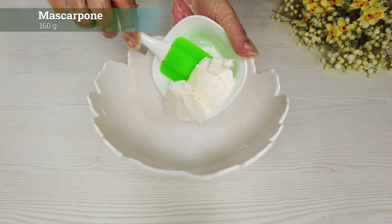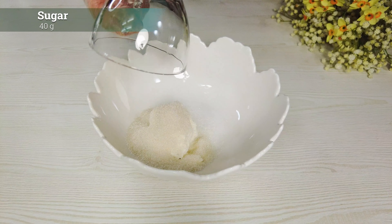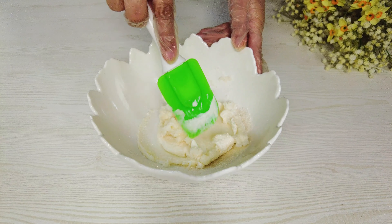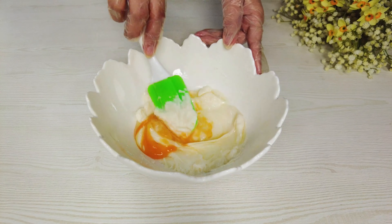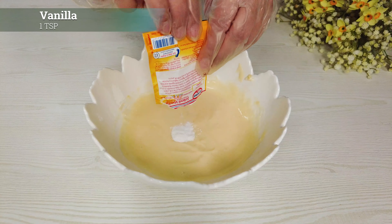For the cheese filling: mascarpone cheese, sugar, egg. Mix thoroughly, then add vanilla.